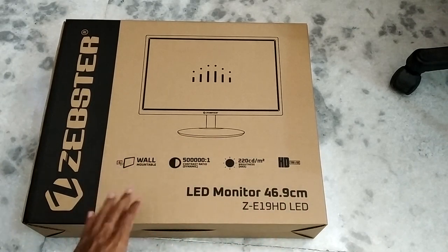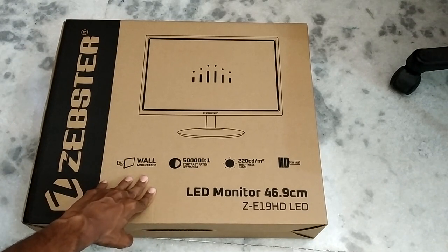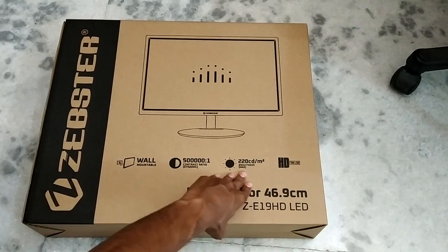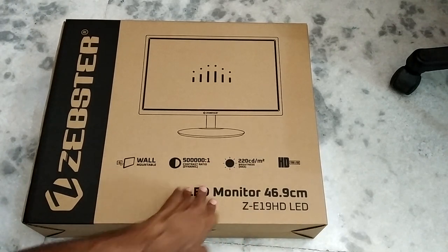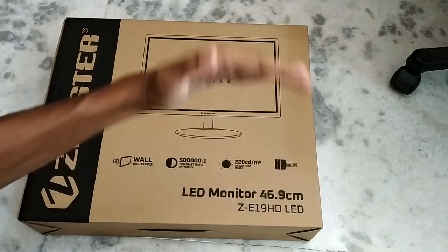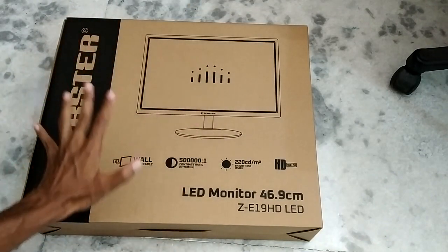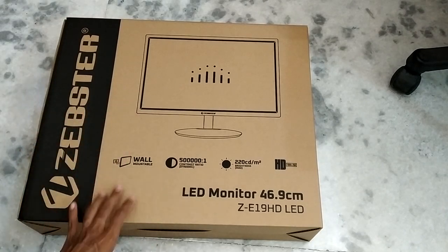Here are some of the specifications written on the box. This is wall mountable and comes with a VESA mount, which is a really nice thing. The brightness level is about 220 candelas per square meter and the maximum resolution is 1366 by 768, which is a little more than HD but less than full HD. So this is not a full HD display. I got this for 4000 rupees in the local market.